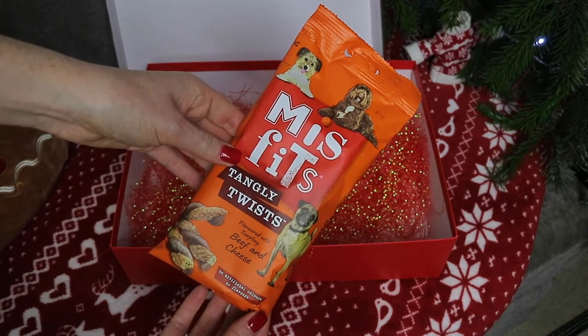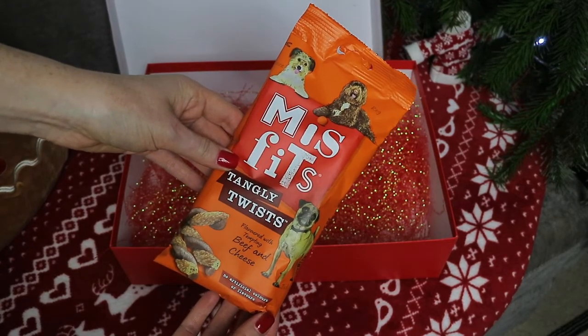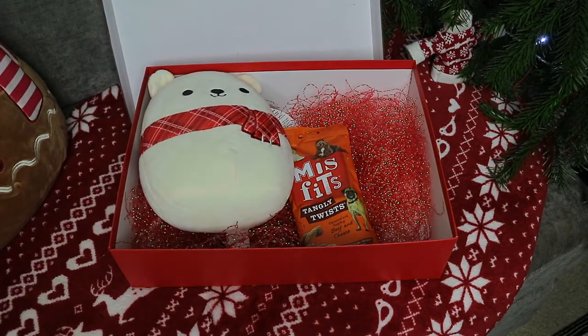I wanted to get him a treat for the evening. I saw these Misfits Tangly Twists in beef and cheese and he absolutely loves a bit of cheese, so I thought he would enjoy these.